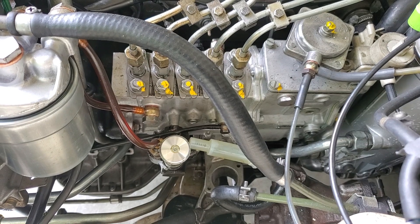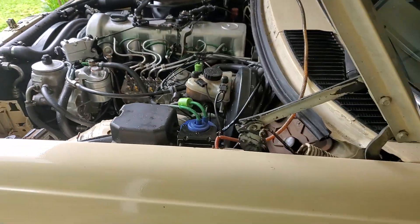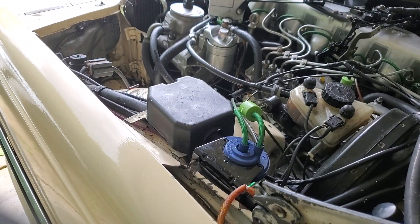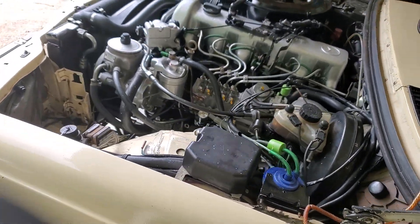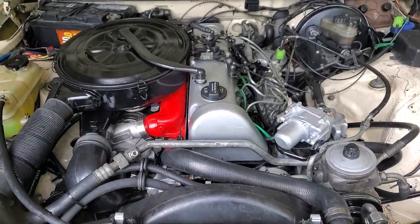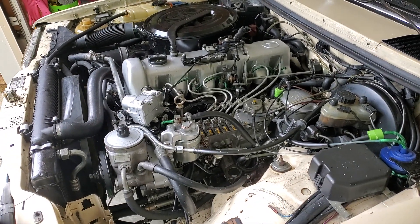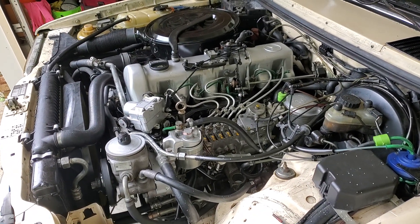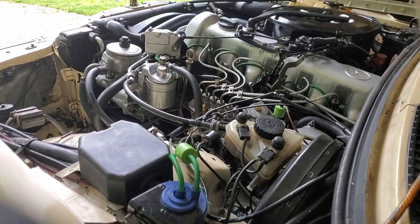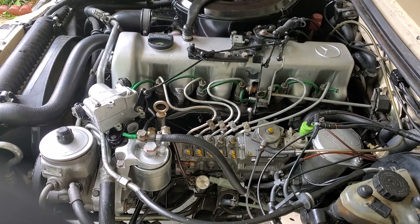It took a little back and forth and a helper to finally get it dialed in perfectly. Let's start it and see the difference it made. Yeah, I like it that way. I'm gonna leave it and take it for a drive.